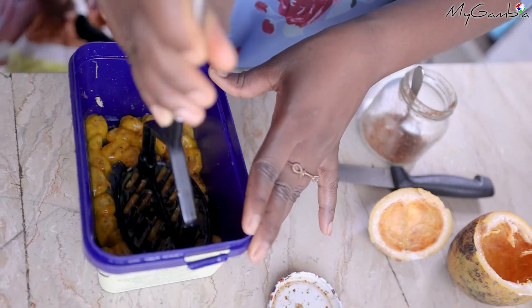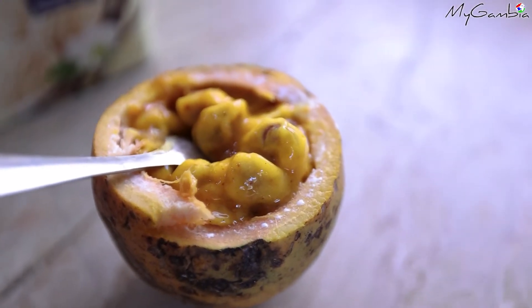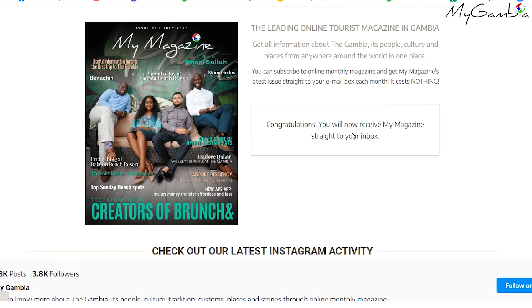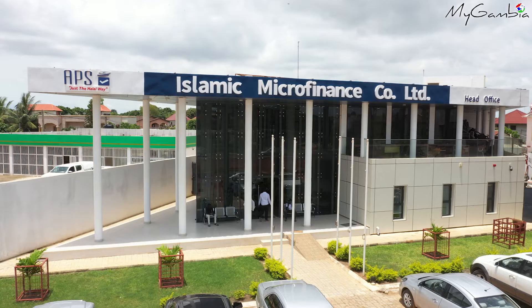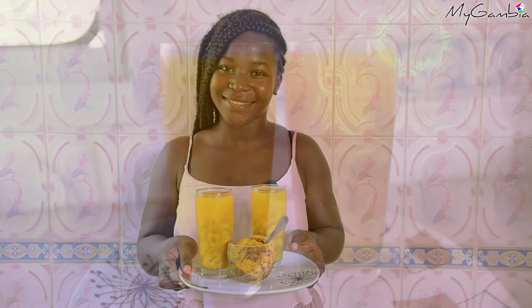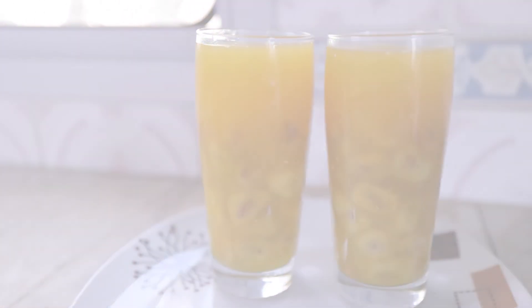If you like this video, give it a thumbs up and leave a comment. Subscribe to our YouTube channel and follow us on Facebook and Instagram at My Gambia Tourist Guide. Don't forget to subscribe to our monthly online magazine on www.my-gambia.com. This video is proudly sponsored by APS International, the number one choice for international money transfer to the Gambia and other African countries. Thank you so much for joining us.